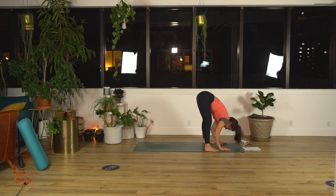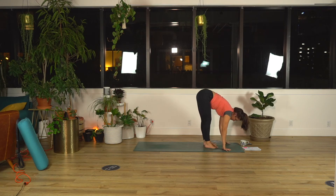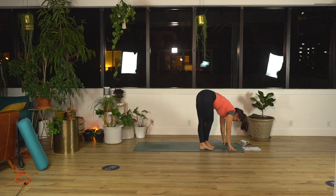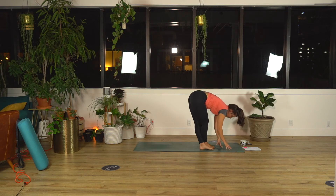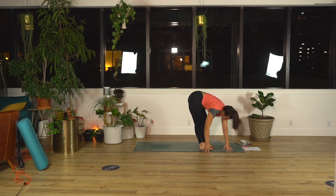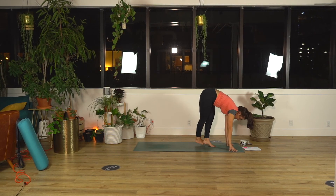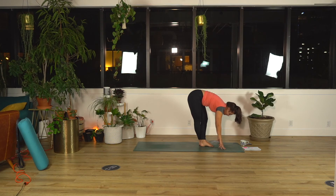Toe-heel your feet in a little bit closer together. Breathe in, lift your left heel up to the ceiling. Exhale, IT band stretch — left foot behind your right, pinky toes closer together, fingers can be six inches in front of your toes or walk them to the right as far over as feels good. Come back to center, uncross your legs. Inhale, reach your right leg high. Exhale, IT band stretch other side — pinky toes close. Option to walk your hands over to the left for a big stretch.